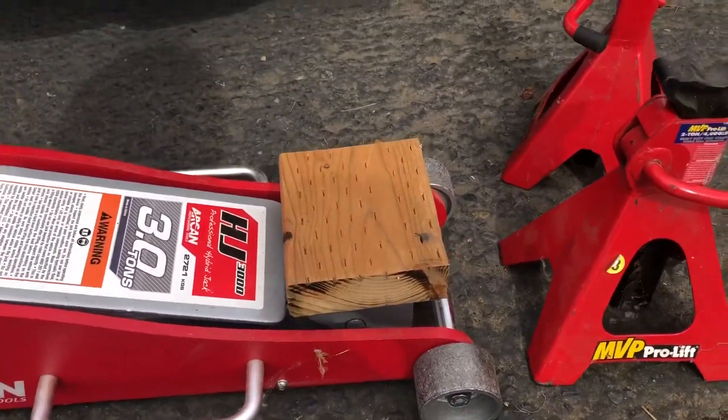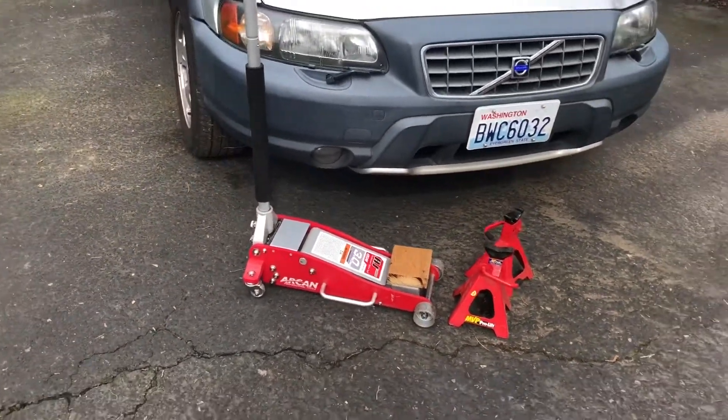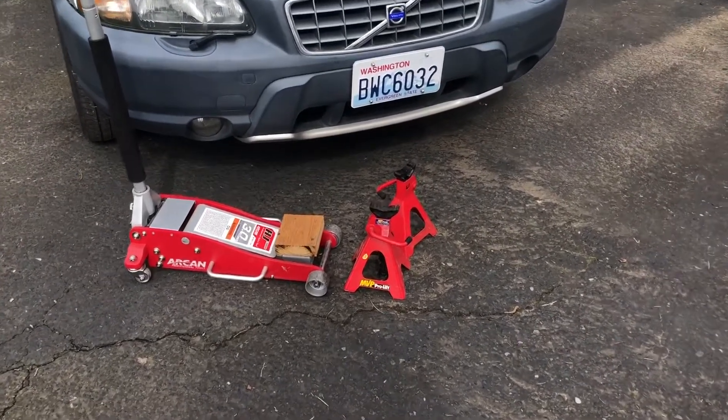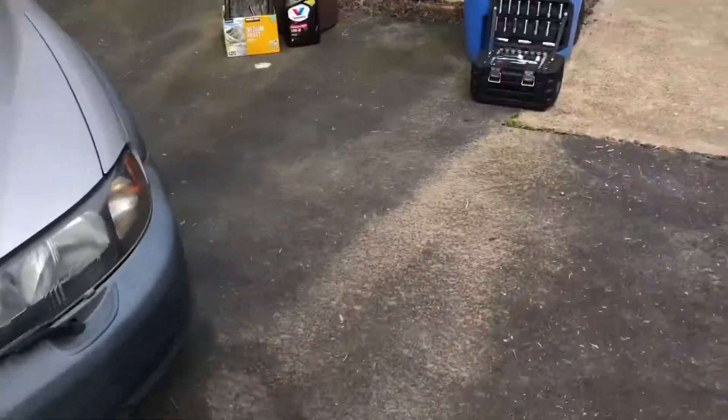I'm going to be jacking it up on the subframe, because I don't really like using the side rails or pinch welds on this car — they always seem like I'm breaking them. So I just use the subframe, and you can still jack the car up fine. That's what you're going to need for jacking supplies.